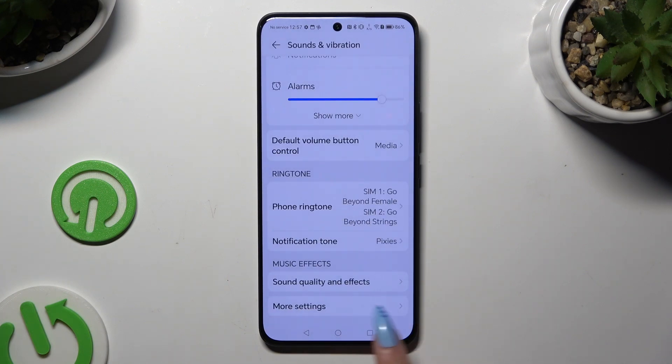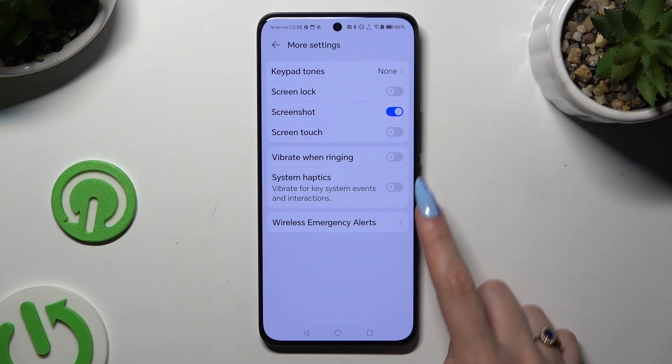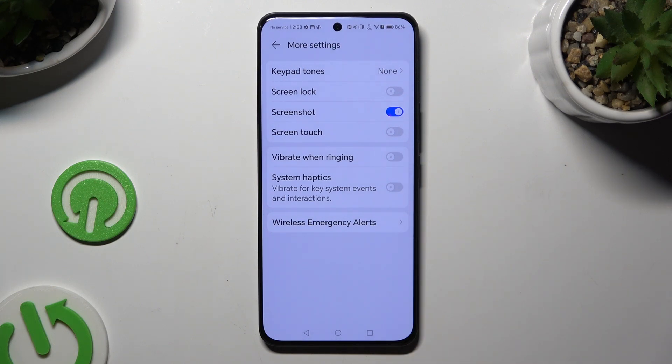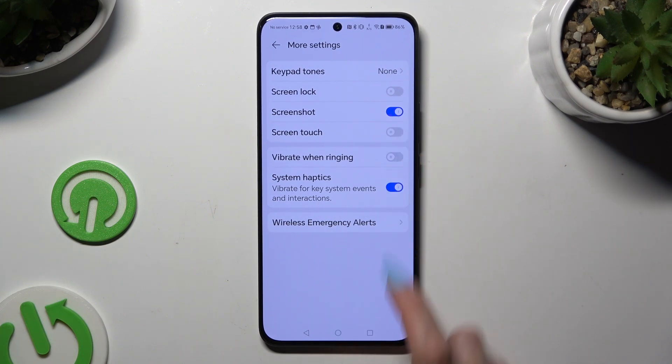When you're finished, hit More Settings at the bottom, and lastly, use those two toggles next to Vibrate When Ringing and System Haptics to turn them on or off.